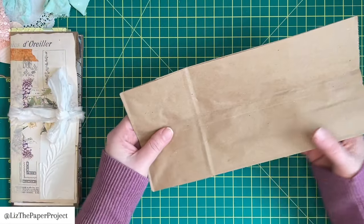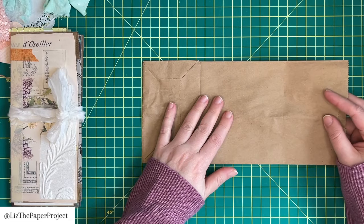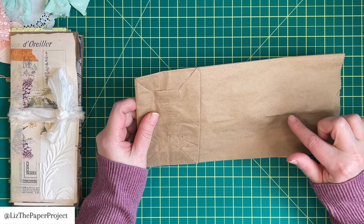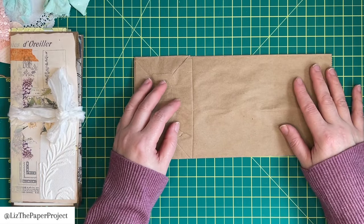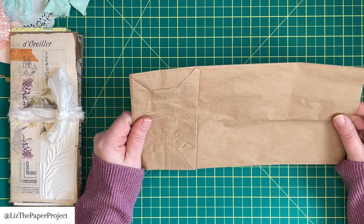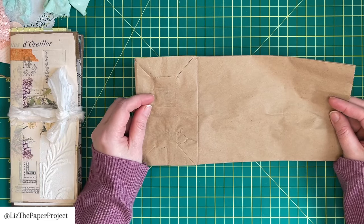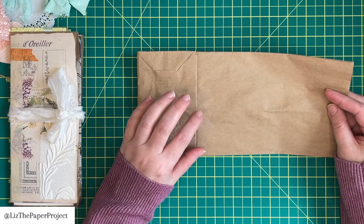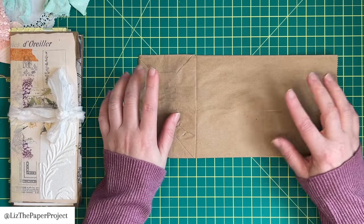Lately I've been playing with paper bags and I've shared recently a few videos making journals with them. I do have many other videos sharing different ways to use different paper bags for many different projects. But this one I wanted to share because it includes a little secret pocket. I do have it on my blog, but it's been hard to find for some of you, so I'm going to do the video again on that secret pocket.